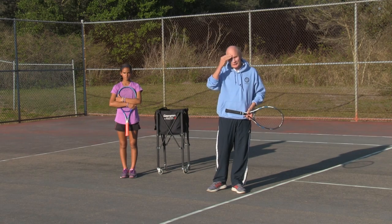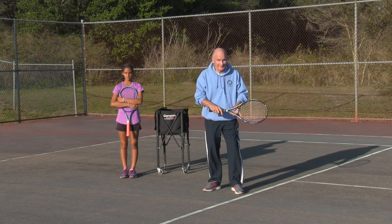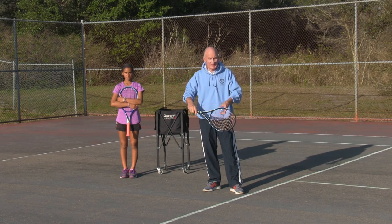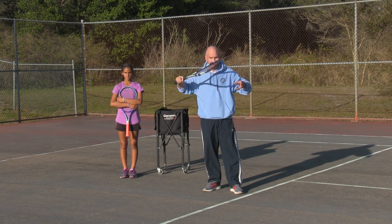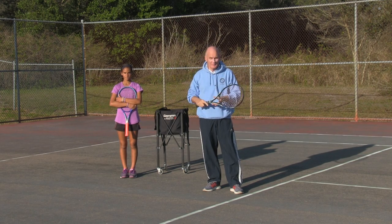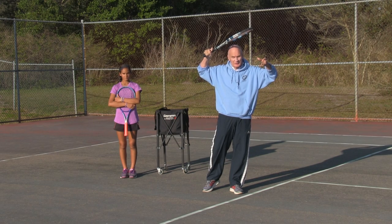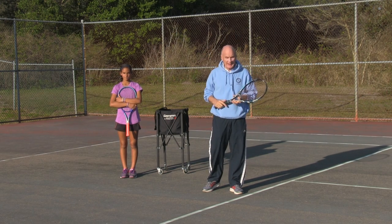Now, you have to ask yourself, where do the problems come from? When we tell a player to have the palm down motion, we say comb the hair. Salute, like you're brushing your teeth — the brushing the hair effect. Then players have a tendency to literally bring their hand too close to their head in this position. And that's a problem that Amaya has right now.